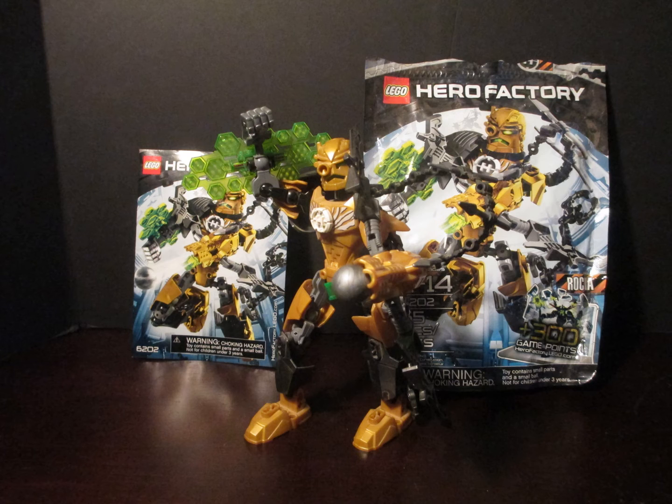Overall, he's a good figure, not the most inspired take. The helmet feels rather generic, but I guess they didn't have much to go on, given his previous helmet was a lion head.